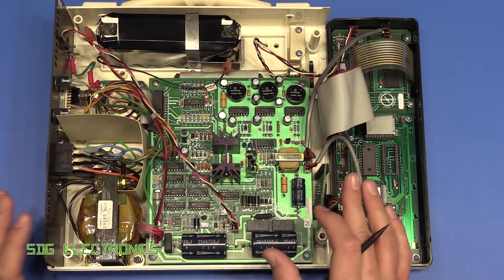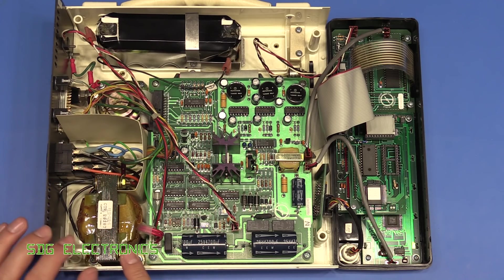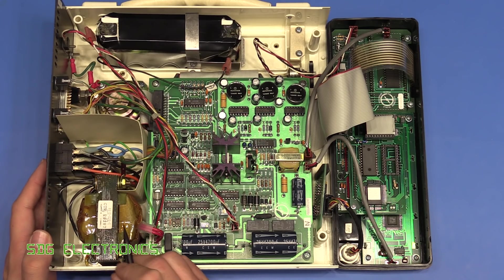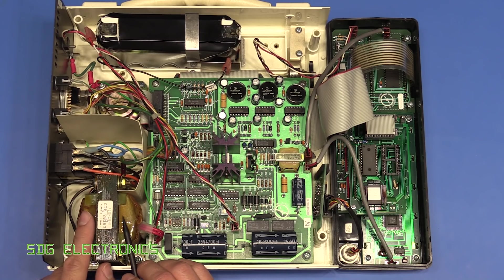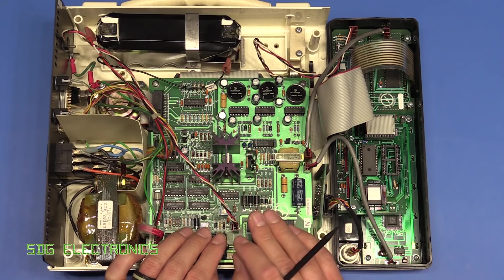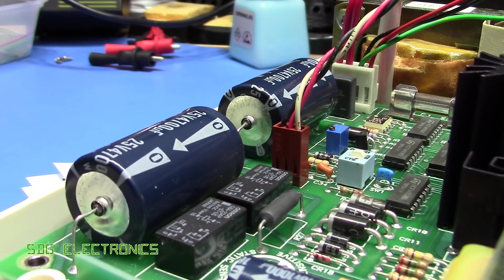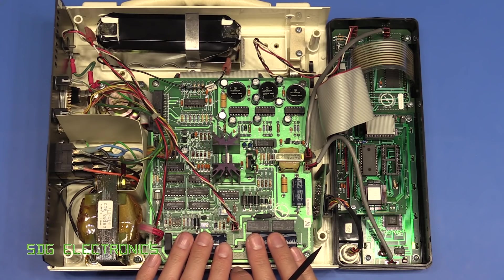With the cover off, the mains comes in straight into an iron core transformer. This provides the main isolation between the patient and the mains inlet, so it needs an isolation rating between primary and secondary of at least two and a half kV. It then goes into the PCB, which is dedicated to the power supply and power management. The AC from the transformer secondary goes into a bridge rectifier and into two big capacitors, giving an unregulated supply to the board.